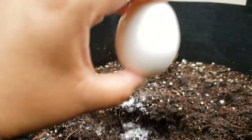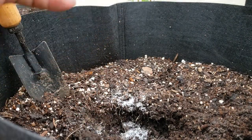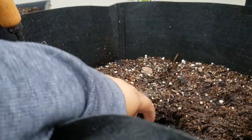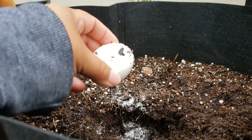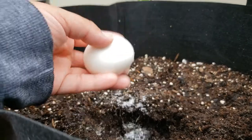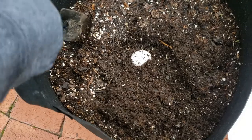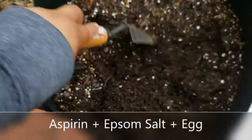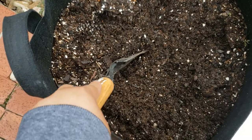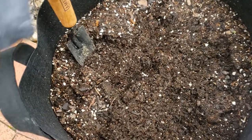The last thing I drop in the hole for my tomatoes is one egg. Eggs have high amounts of calcium, which is important for root uptake. It can also help avoid issues like blossom end rot, but I like to think of it as an added slow compost under the plant. And there you have it for tomato plants — aspirin, Epsom salt, and an egg. Put that at the very bottom of the hole and then plant the transplant or the seed on top. We'll have healthy tomato plants.